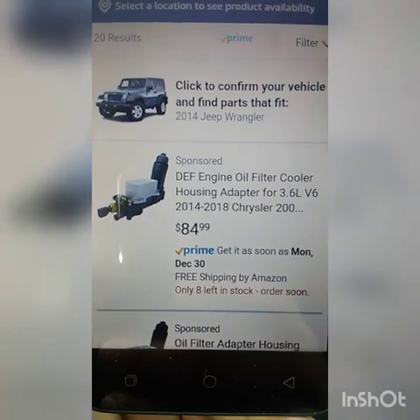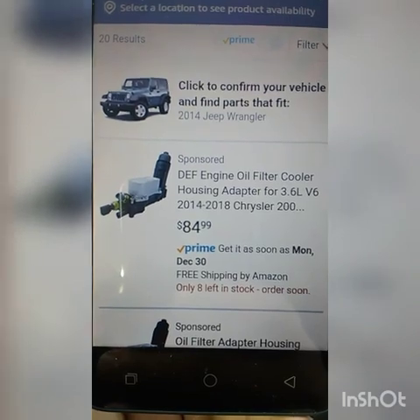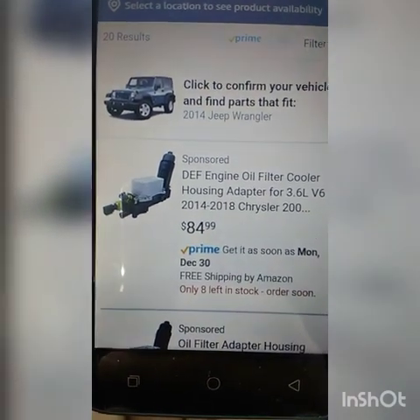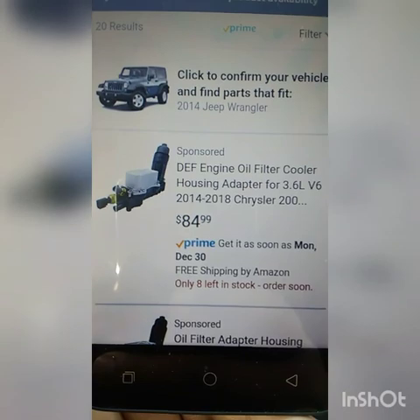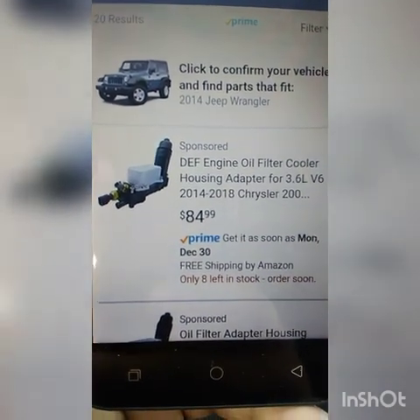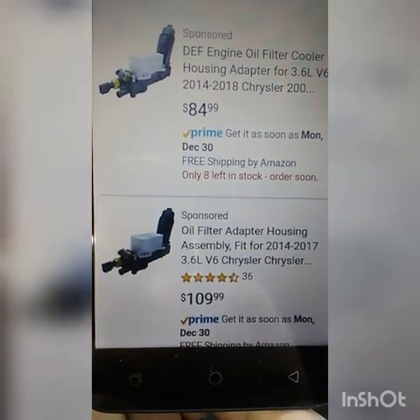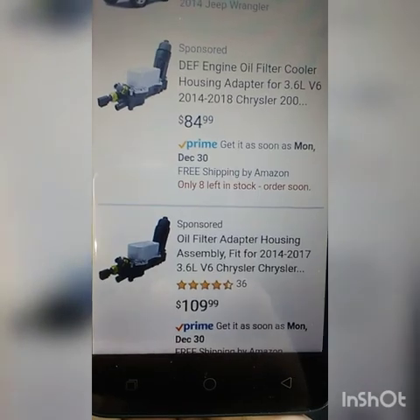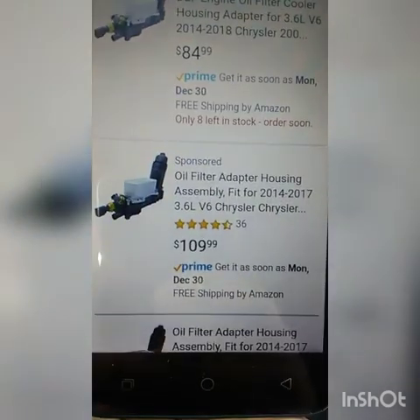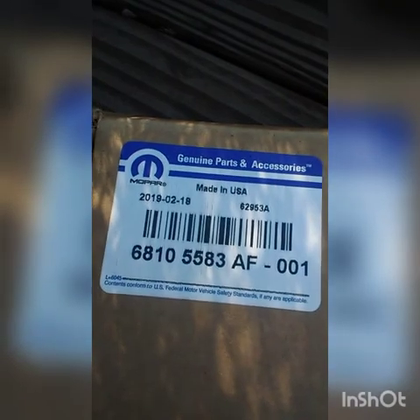So here I am on Amazon — I found the part. It's for the 3.6 liter, 2014 to 2018. There are options at $85 and $109. I usually go with the ones that have some actual reviews. Here it is — the dealership part. Ended up going with the dealership part.